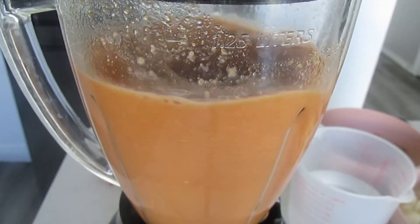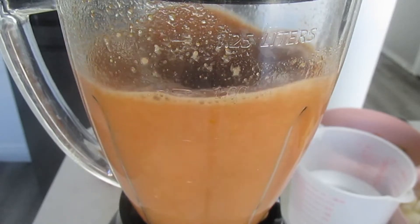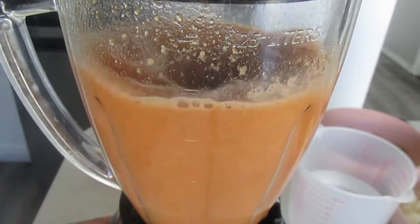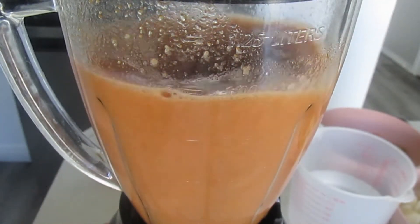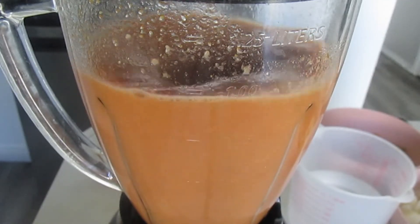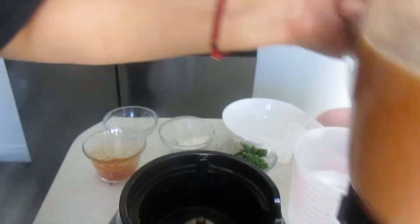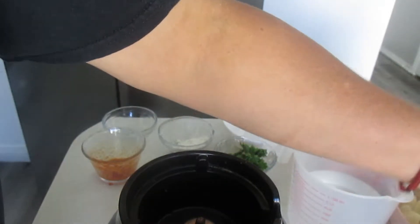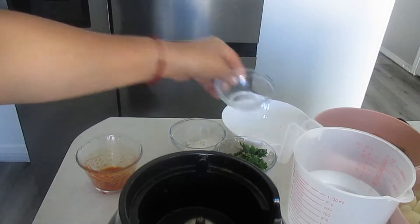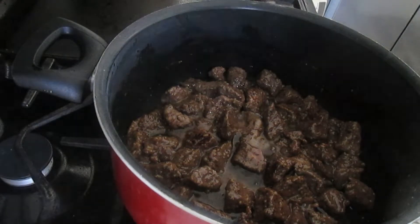Continuamos con nuestra receta. En una licuadora — esto de licuar el tomate, la cebolla, es opcional. Si tú gustas, lo puedes picar todo y freírlo después de que la carne esté lista. Yo lo voy a licuar en esta ocasión. Voy a poner la cebolla, el ajo, el tomate y el chile serrano.